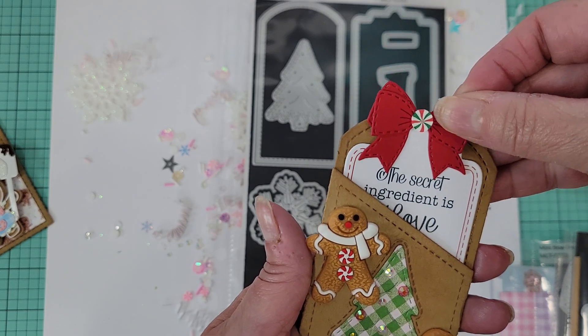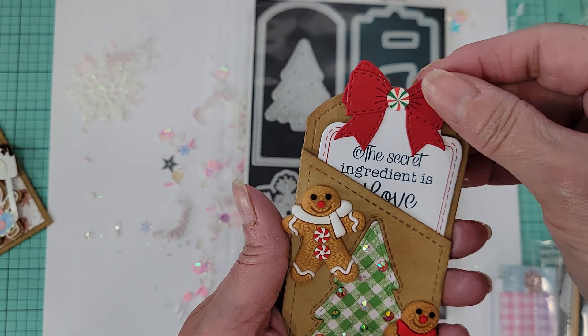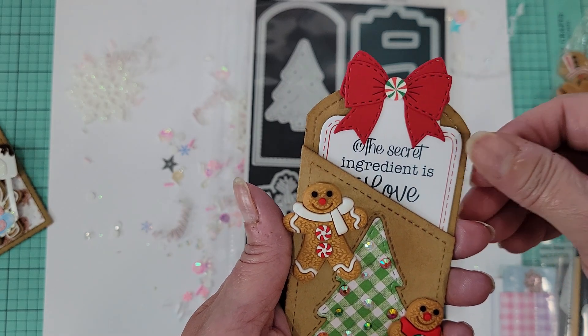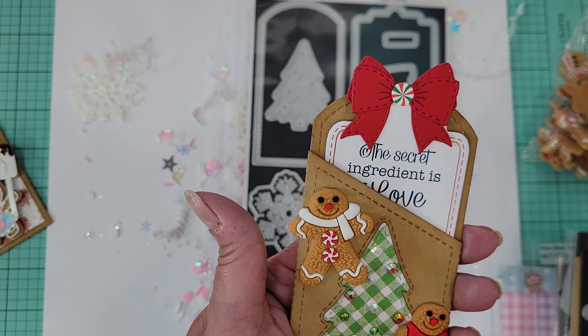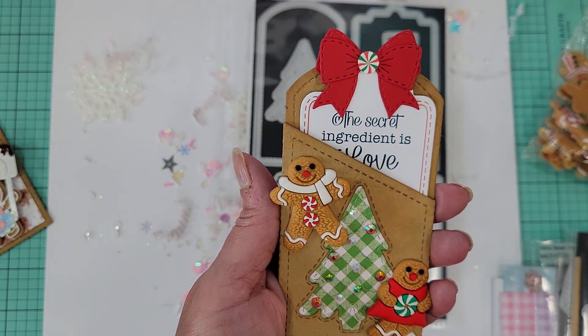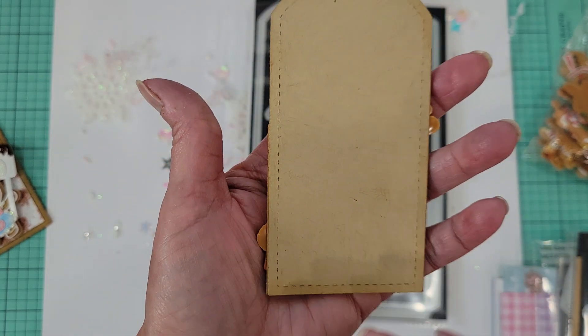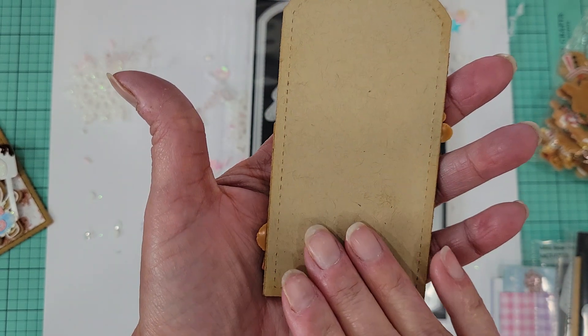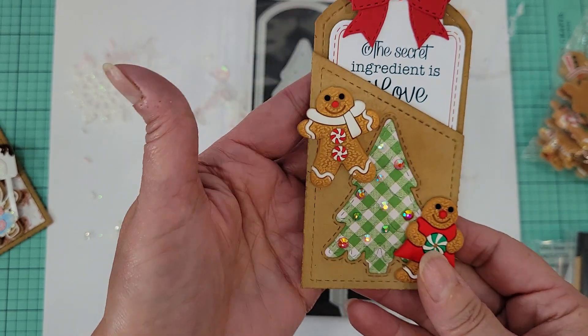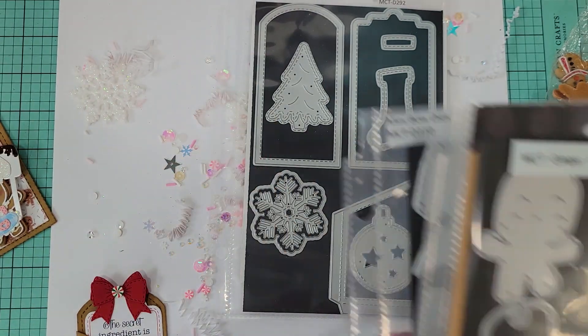The most recent paper pad from the new release has these cute little tags and I just stuck one down in there. I know this paper pad is back-ordered but Emma should get it back in the shop pretty soon — I knew it was going to be popular, it's so pretty. And again I used the mini bow die. Super simple — you could finish out the front or the back.